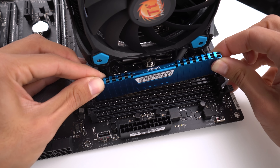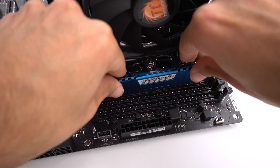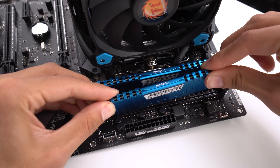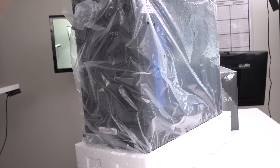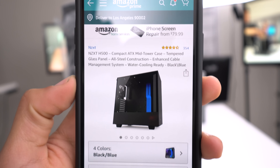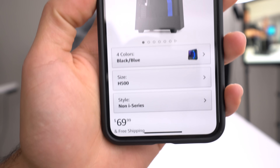Go ahead and lift up the retention clips. I'm first gonna stick it into the back slot a little bit, then line it up with the front one and push down until it clips. This should pop back up, and then the same thing for the other stick — clip it in.